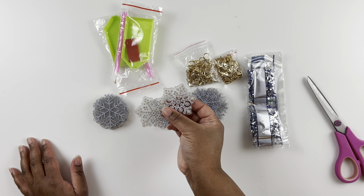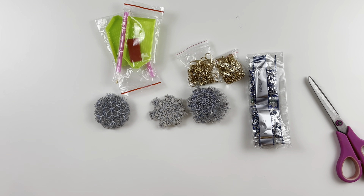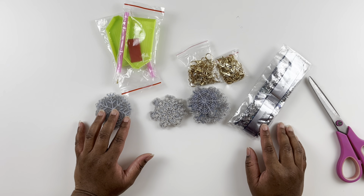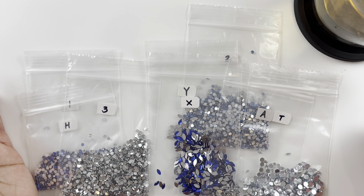I can diamond paint these and use them to decorate a little tree next year if I'm still into that. Let me get everything set up off camera and then I'll be back to kit this up and we're going to diamond paint some ornaments.